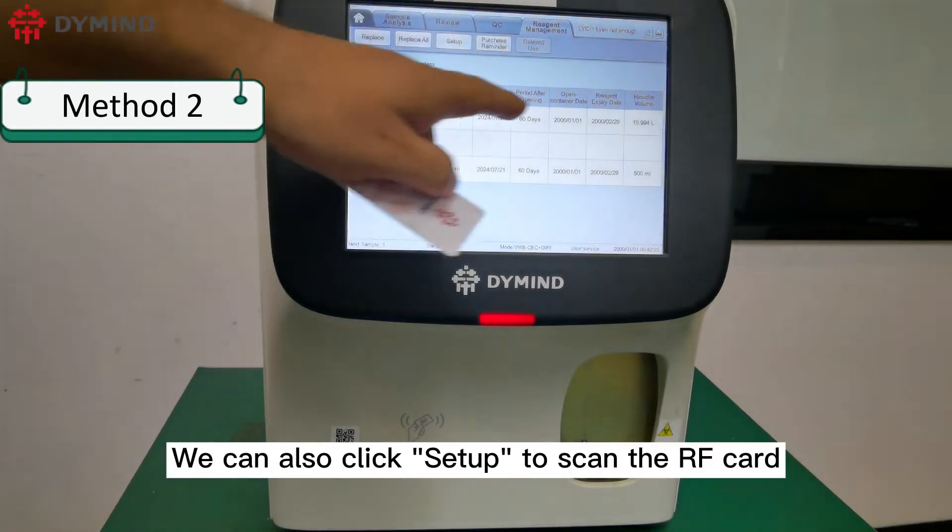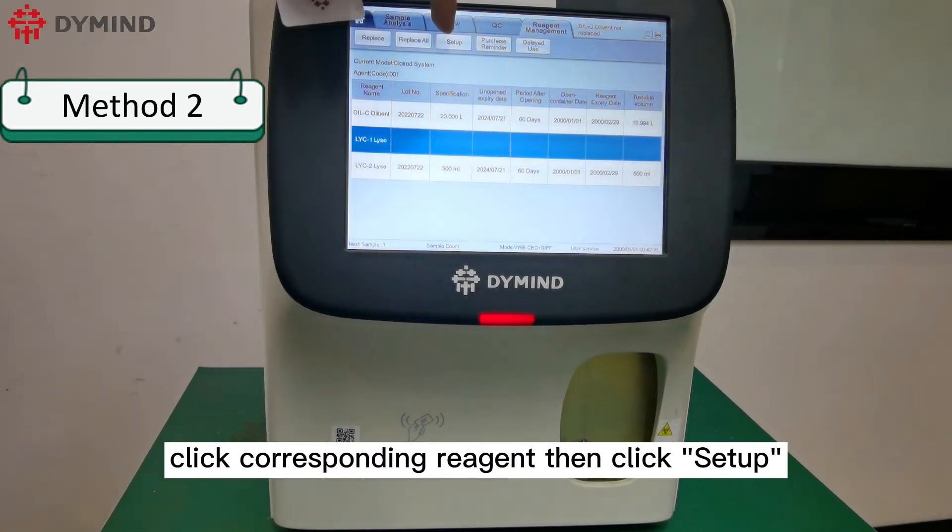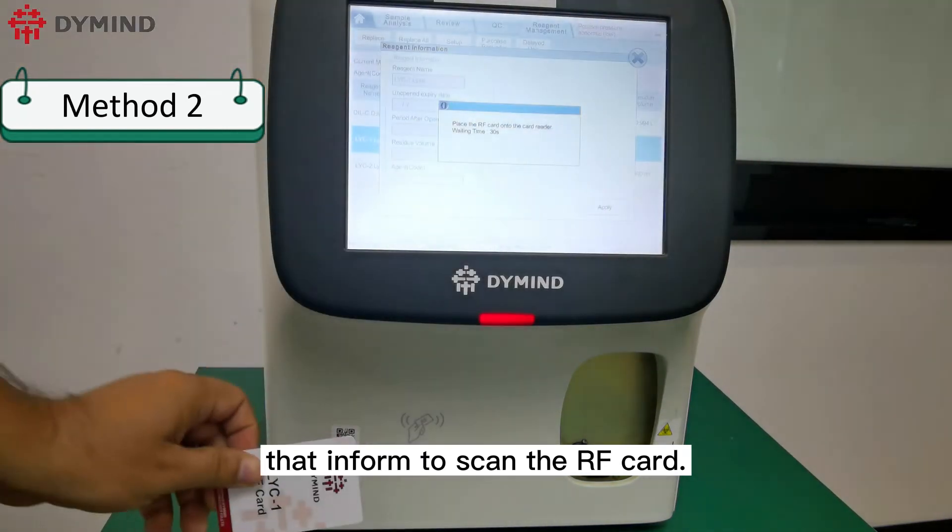We can also click Setup to scan the RF card. Click the corresponding reagent, then click Setup. The analyzer will jump out the message informing you to scan the RF card.